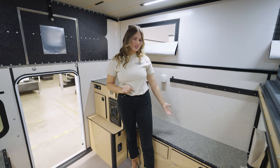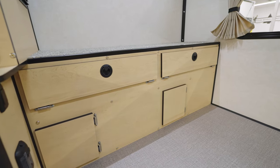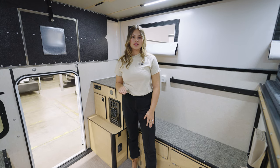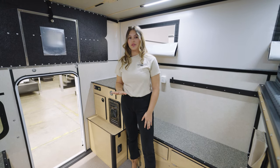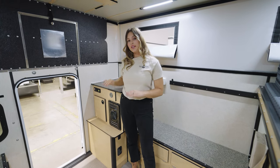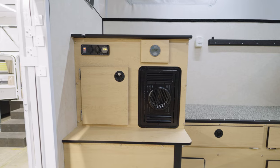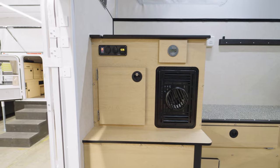On the driver's side, as you can see, we have another bench with storage underneath. While you can't get running water in our base models, we do have things to keep you comfortable — you can get a stove, a furnace, and solar power. In this particular model we have solar and furnace to keep you warm and powered up while you're camping.